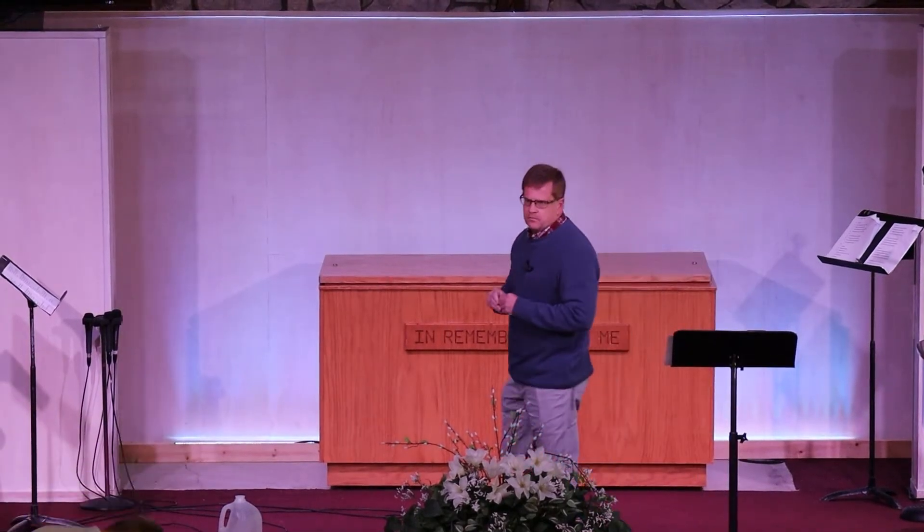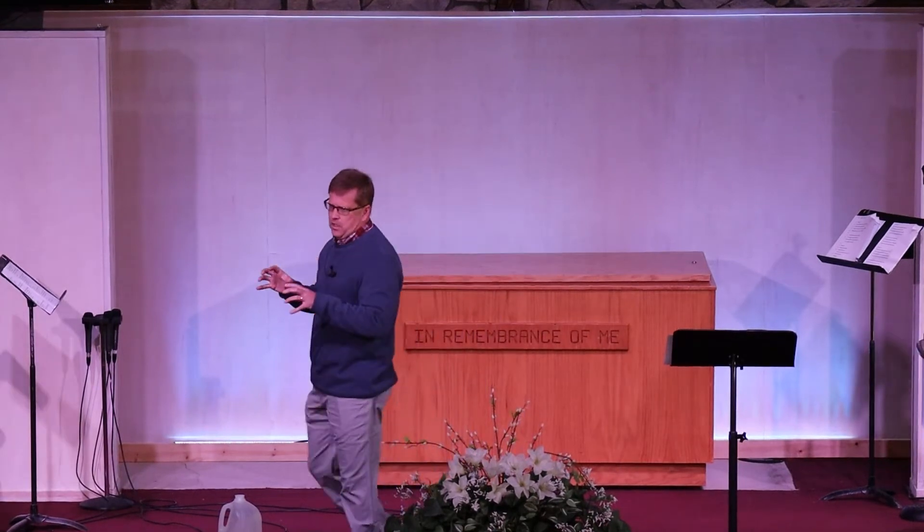Have you ever been thirsty? I mean really thirsty. So thirsty that you're totally consumed — how do I get my hands on water? How do I get something to slack my thirst?